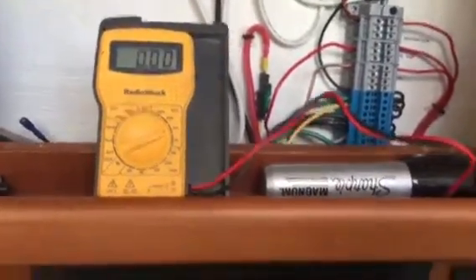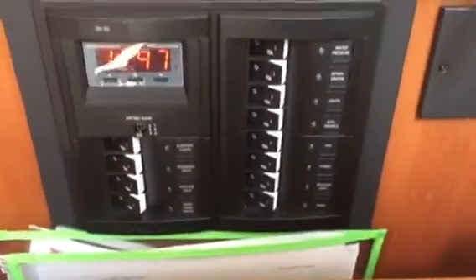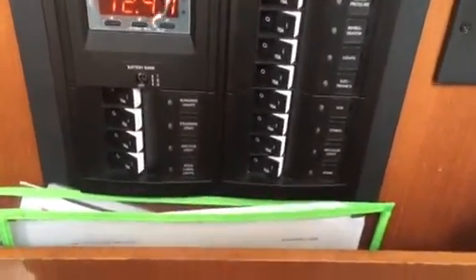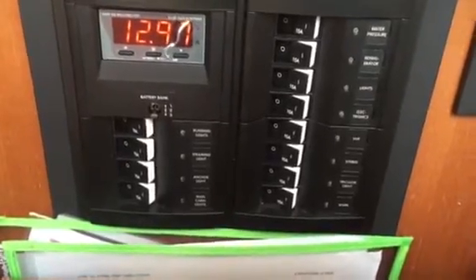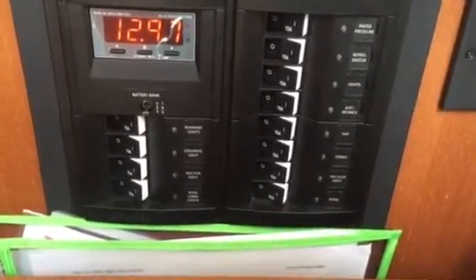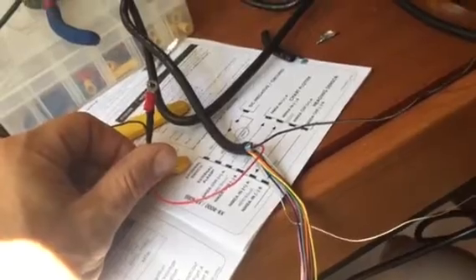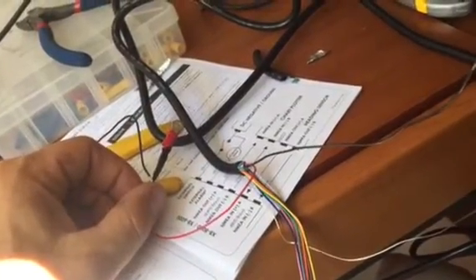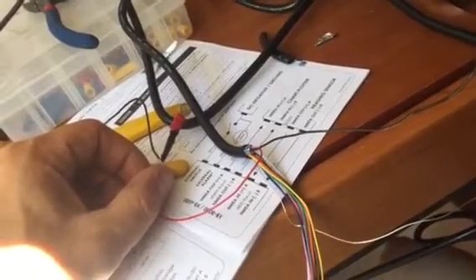The next thing we need to decide is which switch we're going to tie this to. I'm going to tie it to the VHF so they're all together. We've got our power supply with both red wires spliced together onto a terminal, which we can now screw into the panel.